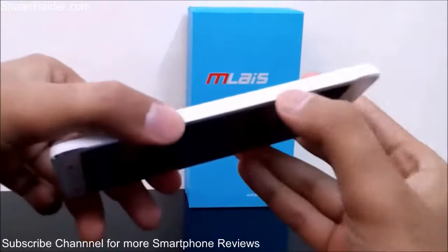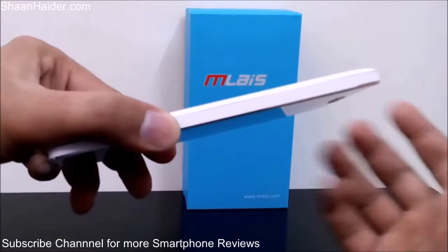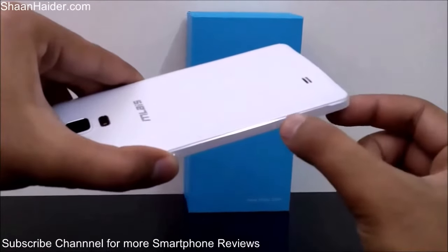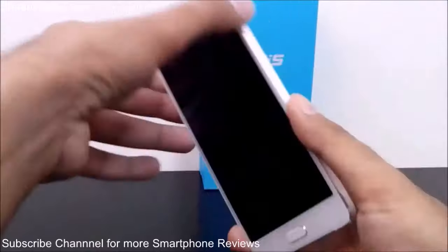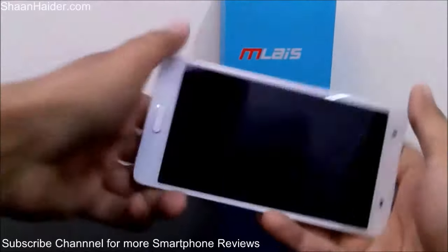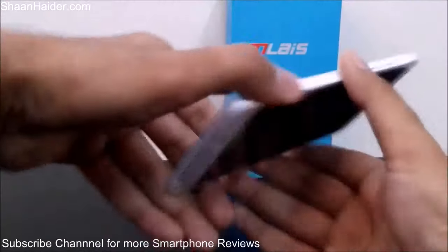For some reason they have painted it — in the black version of the Mliz M4 Note it's black and in the white version it's white. You can still see the metallic finish on the corners and edges. Here is the power on/off key which is also made of metal, and here are the volume rockers, also metal. The design is pretty good.